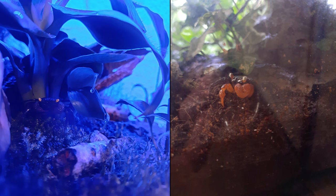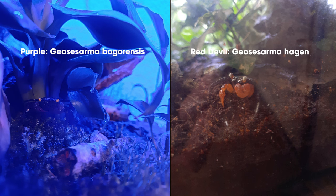There are a lot of different species, but the two main ones are the red devils and the standard purple crabs. We'll go over the requirements for both of those and the rest of the crabs generally fit within that, with a few little exceptions.